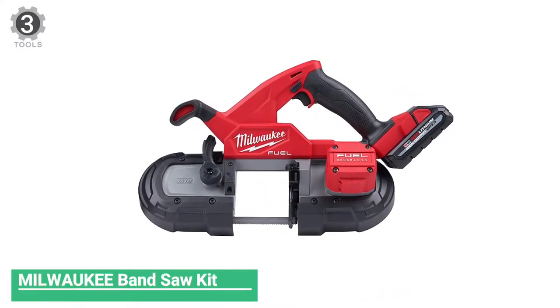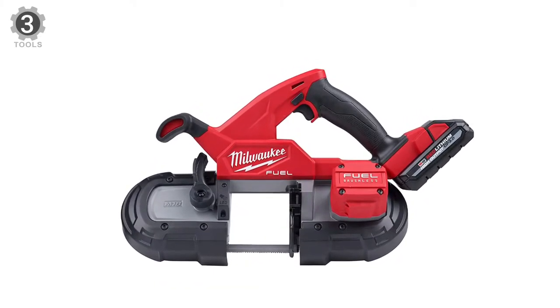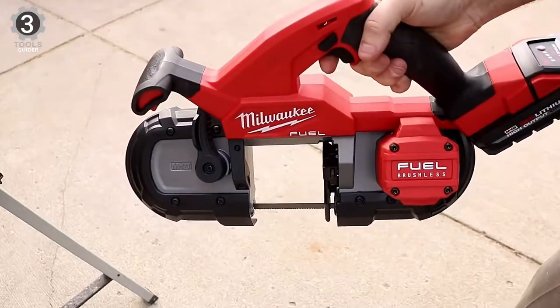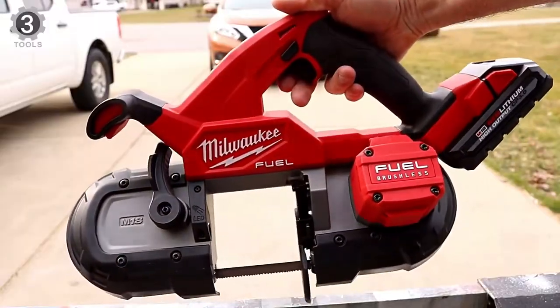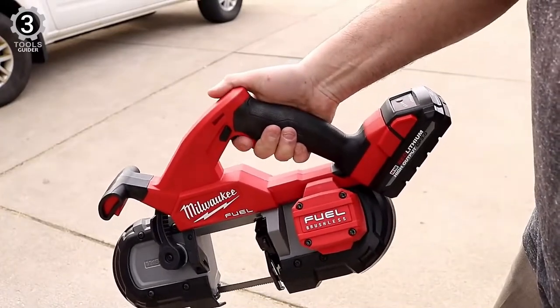Number 3: Milwaukee Band Saw Kit. The Milwaukee Band Saw Kit is considered compact, although it features some full-size characteristics. For instance, the M18 Fuel comes with dual handles — something not always available on compact models, but appreciated for helping stabilize the tool while cutting. In addition, it is ergonomically designed: the trigger handle comes with a non-slip grip, and the second handle has a pommel knob.